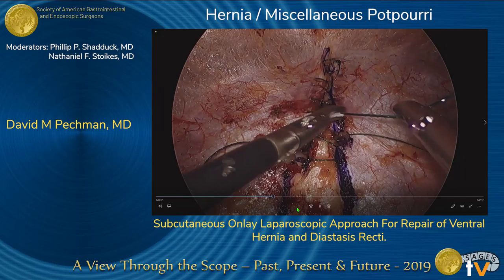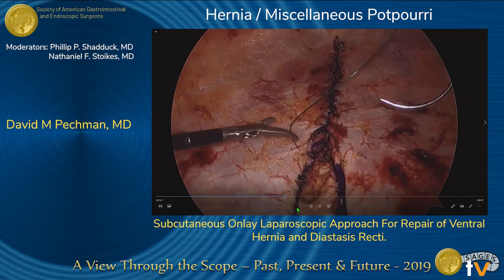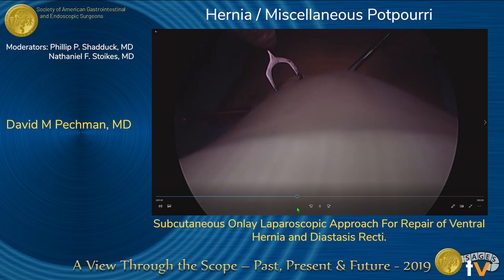The suture was continually tightened as we continued inferiorly. Care was taken to ensure bites were substantial but shallow enough to avoid risk of intra-abdominal injury. The inferior aspect of the placation was completed via open approach through the 3-centimeter suprapubic incision.